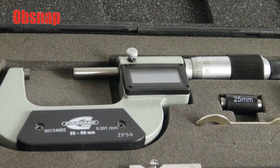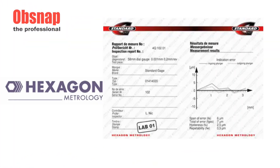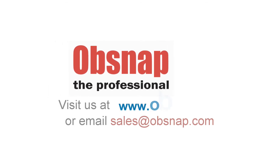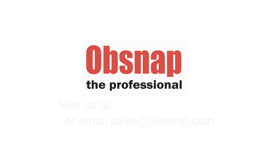Every Standard Gauge product comes in a hard suitcase as well as an inspection report courtesy of Hexcon Metrology, and this ensures the highest standard of quality has been given. For further information, you can either visit our website at www.opsnap.com or email us at sales@opsnap.com.